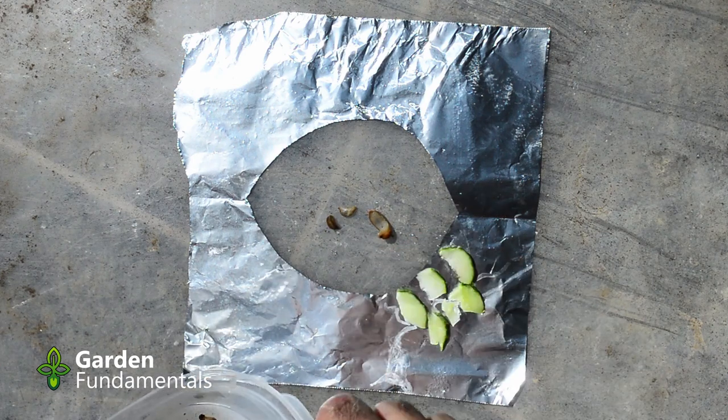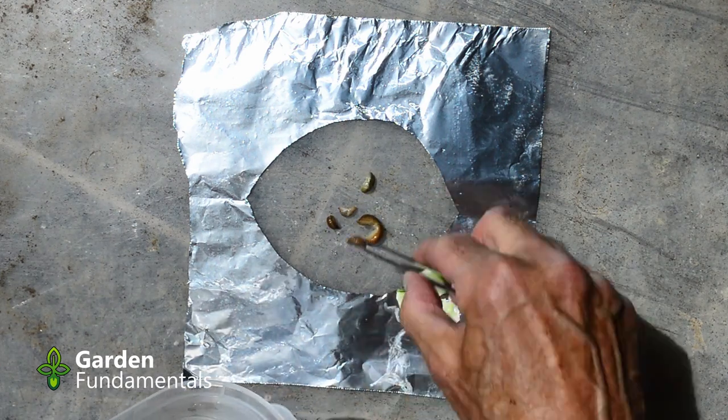Slugs are pretty slow moving, so I've sped this up quite a bit so that you don't have to sit around all day watching these guys.